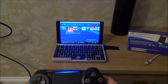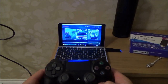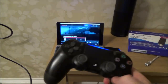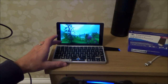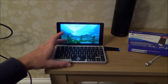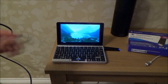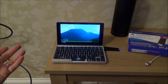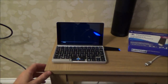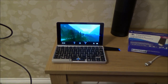Let me show you DriveClub working here, and then I'll connect it to the big TV because it looks so much better on it. The good thing is this uses the official PlayStation 4 Remote Play app. On the GPD Win — the smaller GPD product with built-in controllers — it says the screen resolution is too small to enable remote play, but on the GPD Pocket I just installed the official app and it works perfectly.